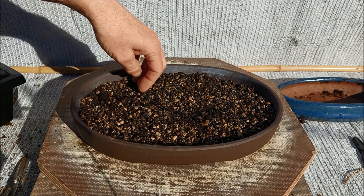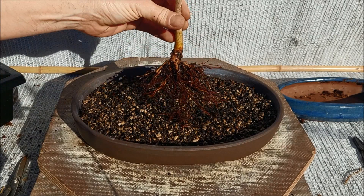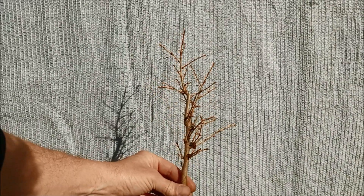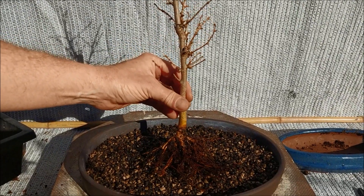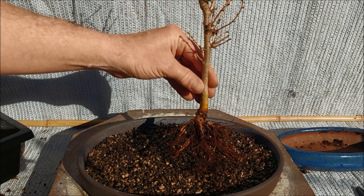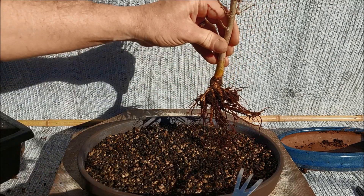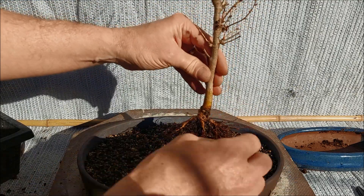The biggest tree is this one. If we look at the top of the tree, we have the wound in the back, so let's take that as the front. I'm not going to put it right in the center. I don't think I'm going to make a great forest with these trees today, but I'll try to do as well as I can.